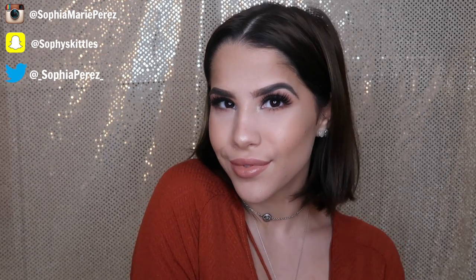That's basically what I did to achieve this look. Thank you guys so much for watching — make sure to give it a big thumbs up and stay tuned for next week's video. Bye guys!